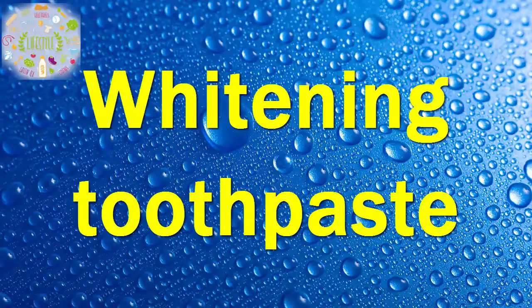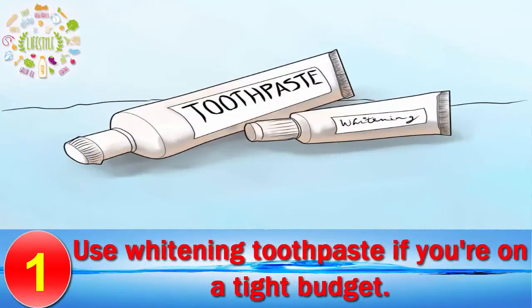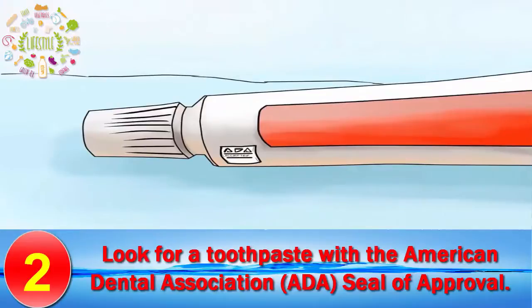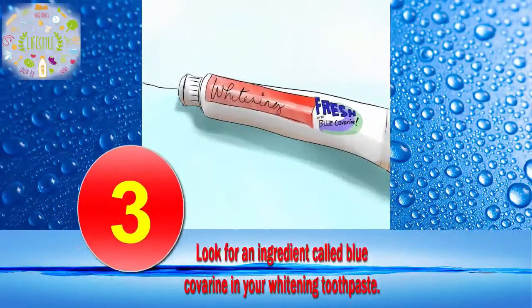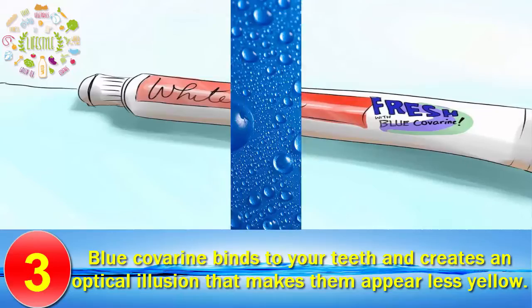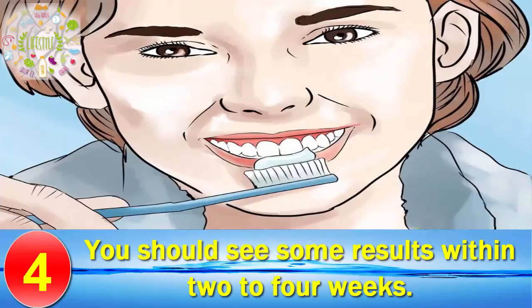Method 1: Whitening Toothpaste. Use whitening toothpaste if you're on a tight budget. A tube of whitening toothpaste typically costs less than $10 at the drugstore or local supermarket. Look for a toothpaste with the American Dental Association (ADA) seal of approval. Look for an ingredient called Blue Goverin in your whitening toothpaste — Blue Goverin binds to your teeth and creates an optical illusion that makes them appear less yellow. Brush twice per day and you should see some results within 2 to 4 weeks.